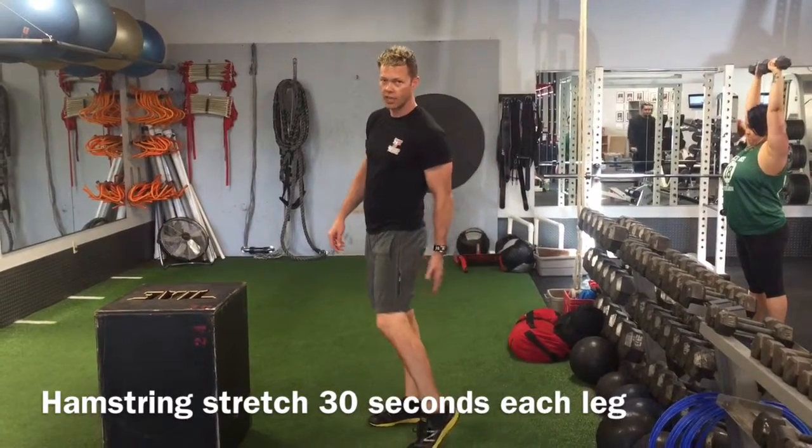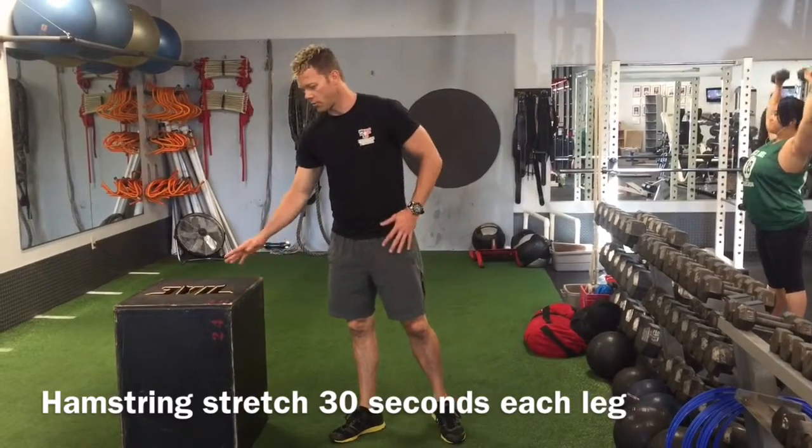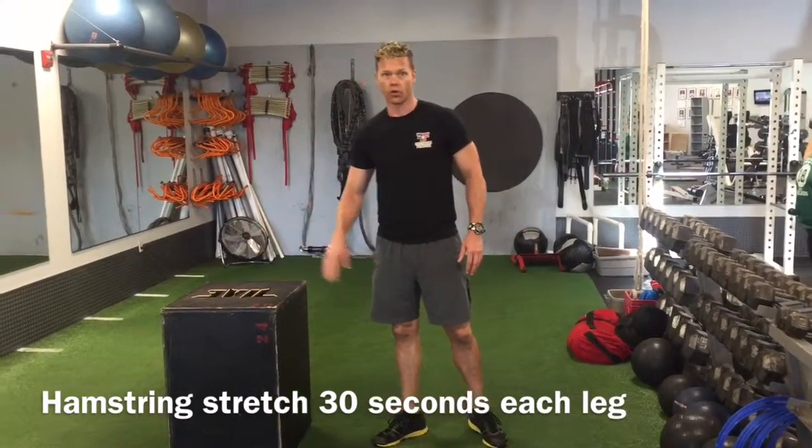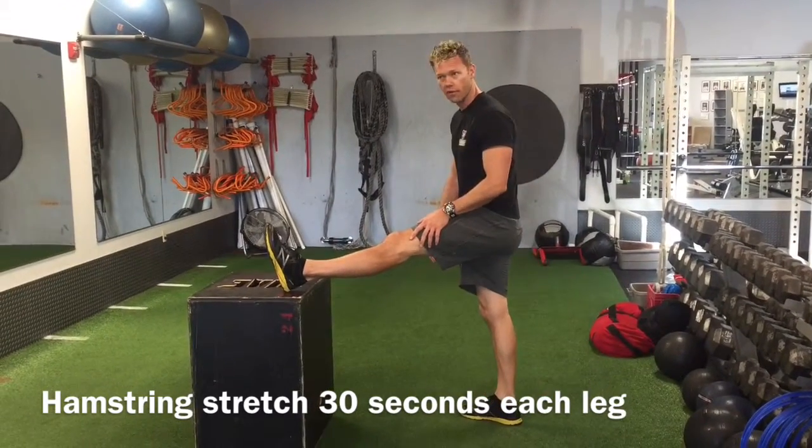Alright, so this next stretch here is to stretch your hamstrings in the back of the leg. You just need something waist height or lower depending on your flexibility, and you're just going to prop your leg up on something out in front of you like this.